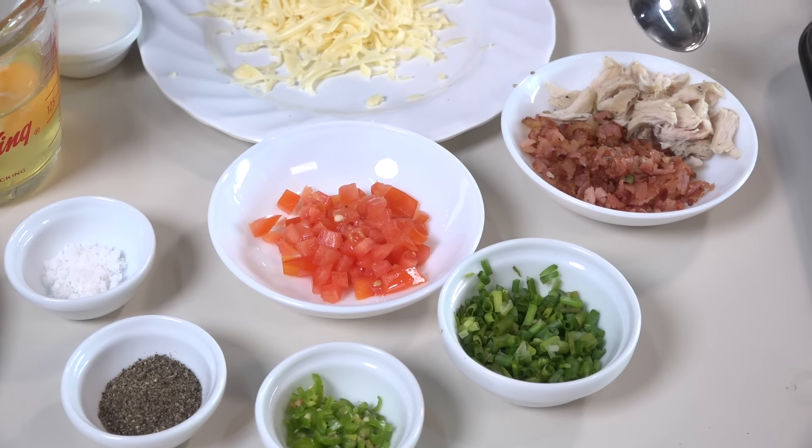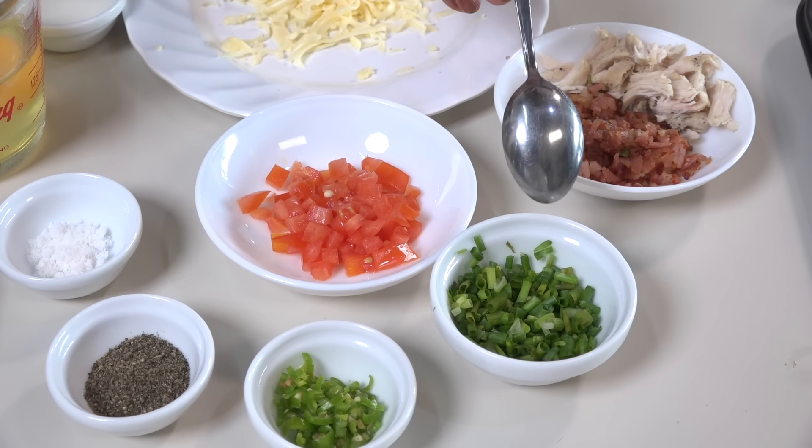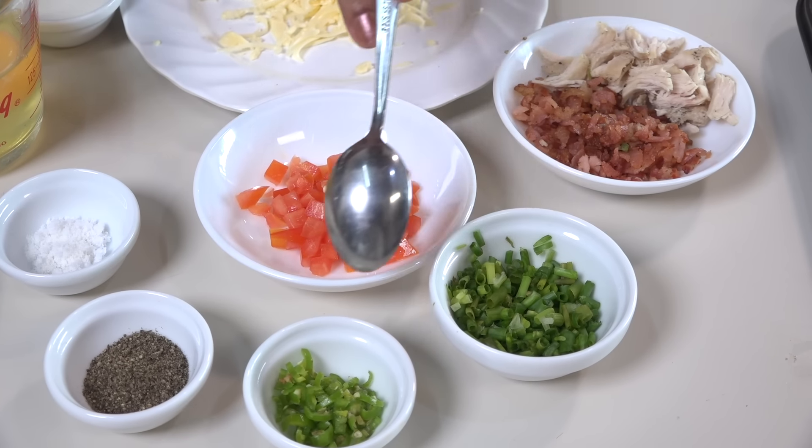For the bacon, the chicken and the chicken. The dish is the best way to put it in the oven.